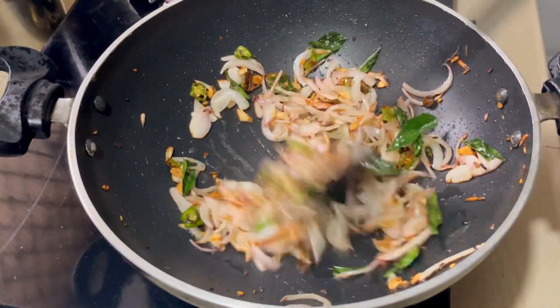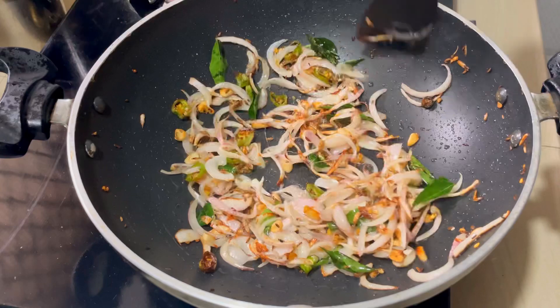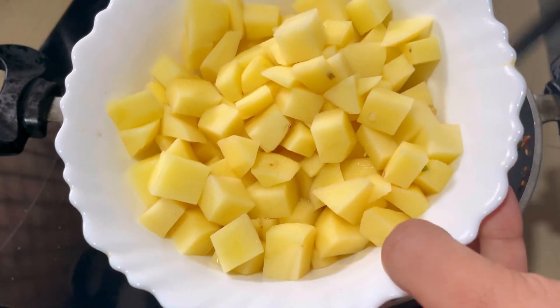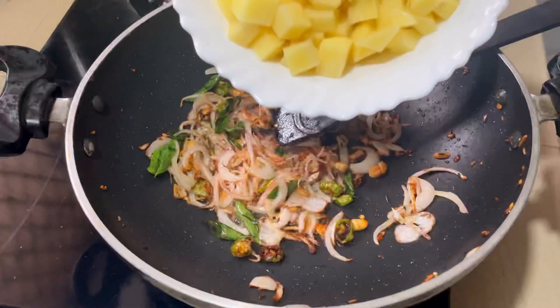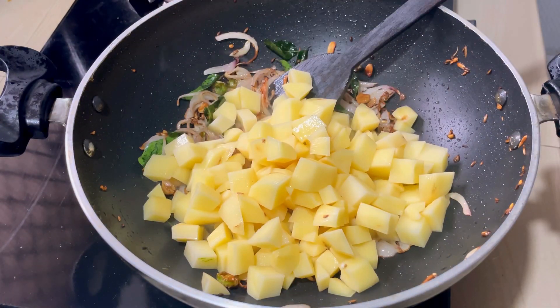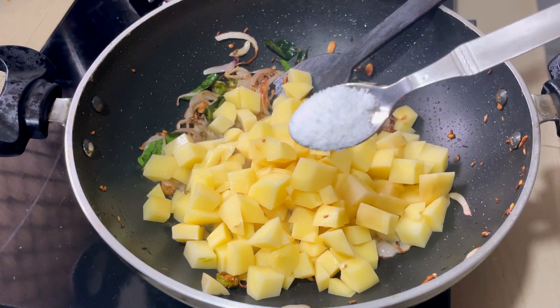I will add 2 pieces of cubes. I will mix it in a medium piece. I will mix it in a little bit.